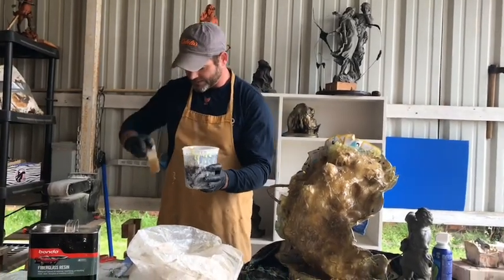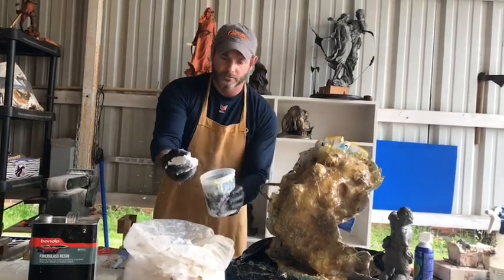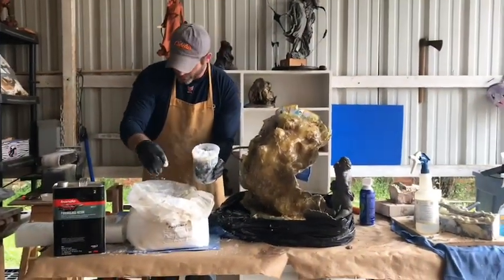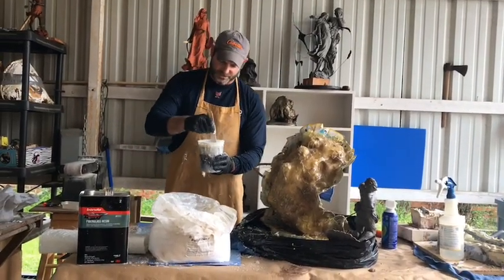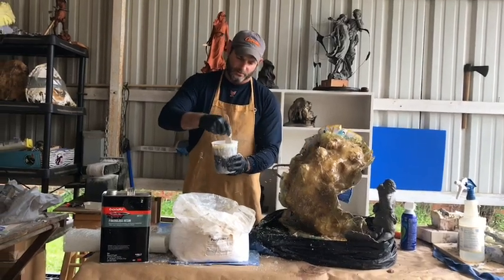I'm going to take a big old handful and just dump it in there. It's almost kind of like conventional sugar — it's a mess, it's like powdered sugar. We're going to mix it.